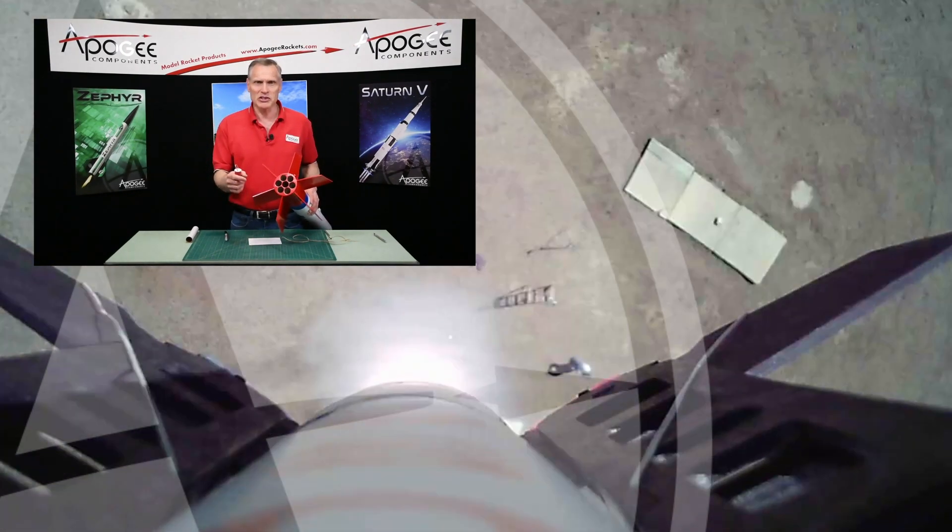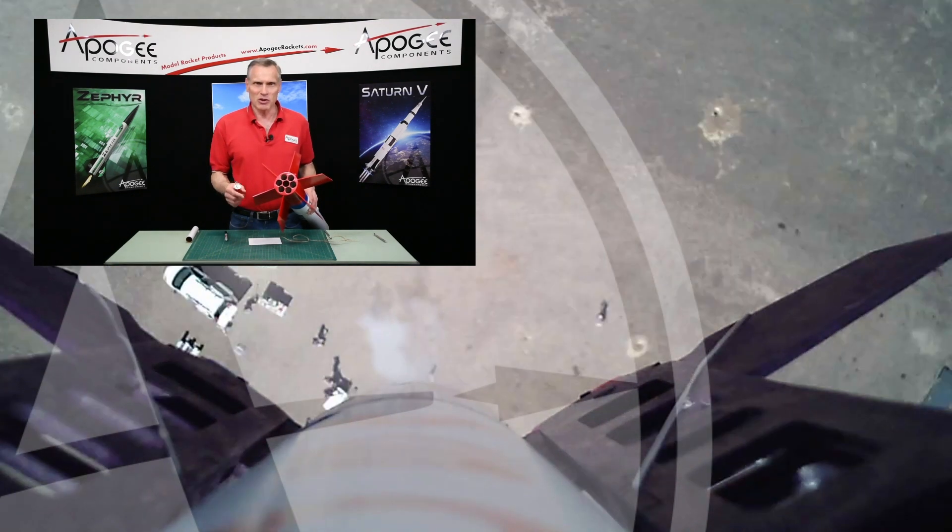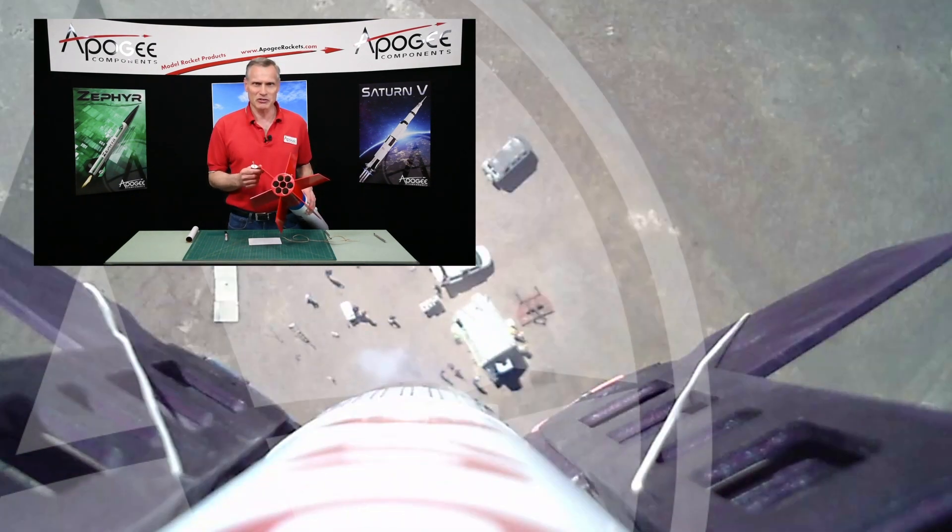My name is Tim Van Milligan, this is the Apogee Rocketry Workshop. May the winds be light, may the skies be blue, and may all your rockets fly straight and true.